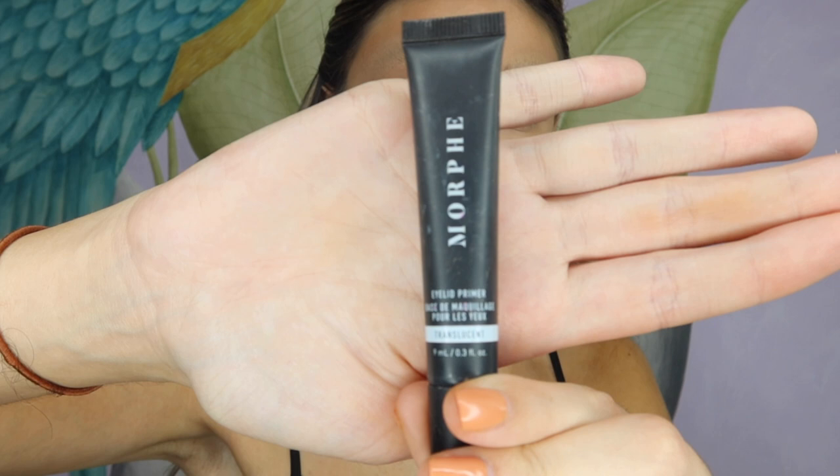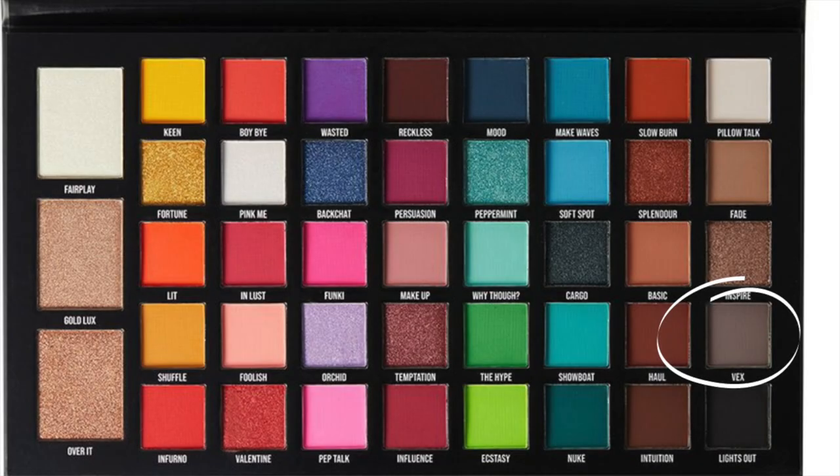I'm now using my Morphe eyeshadow primer and applying it all over my lid. I'm then going to my BePerfect eyeshadow palette, using the shade Vex, and applying it onto my eyebrow area — because this area is now going to become our new cut crease.